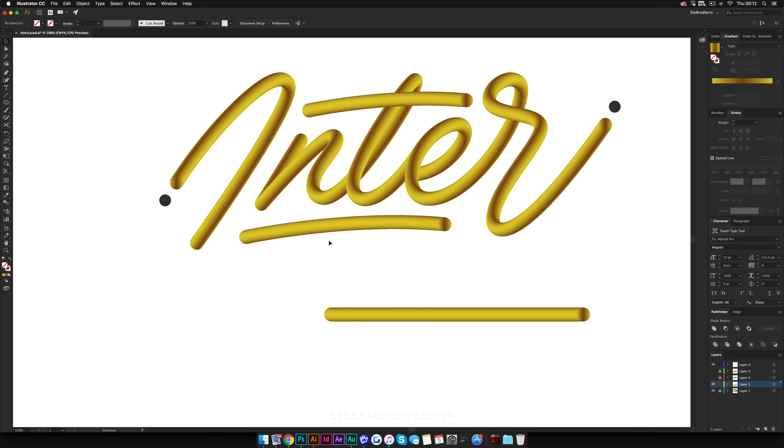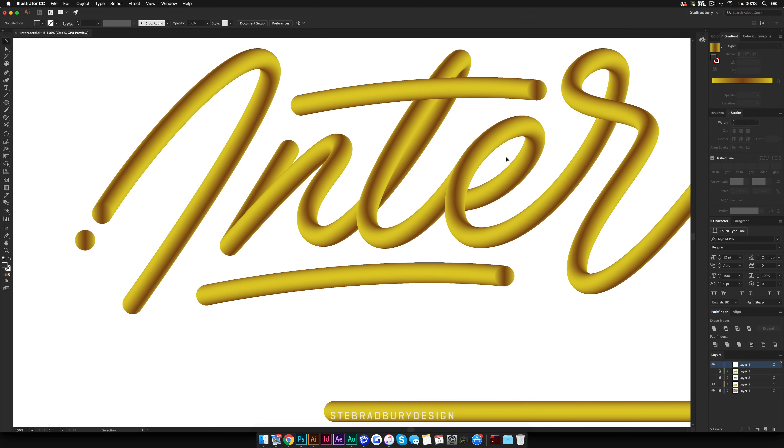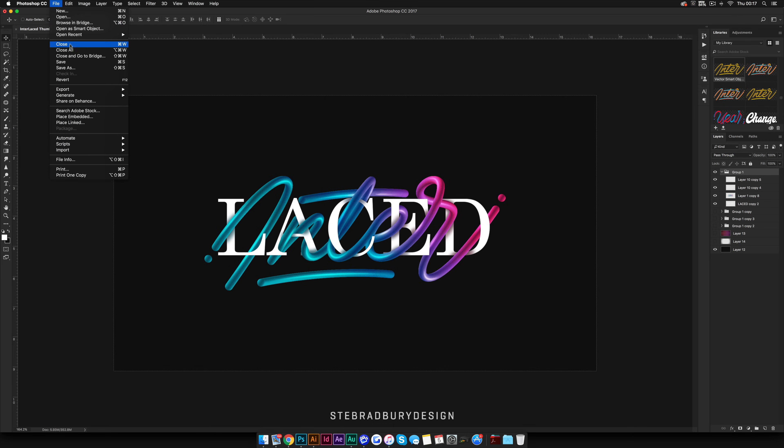Hold Command and click on the actual circle, hit Command+C, Command+V to paste it, drag it over the circle, and delete the gray one. Duplicate that and do the same with the other letters. One issue is that placing an element between parts of a single shape is tricky in Illustrator — you can do that part in Photoshop. So once you have it finished in Illustrator, move over to Photoshop.